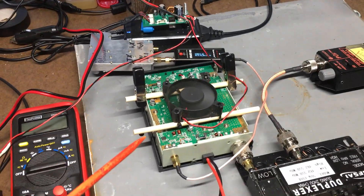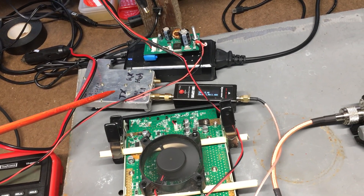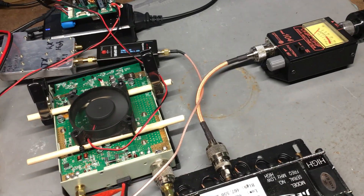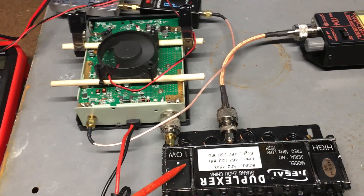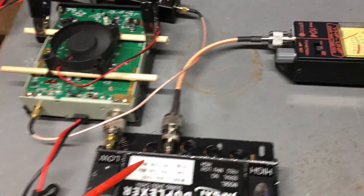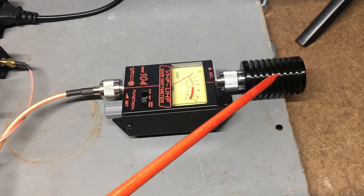I have the Retevis RT91 amplifier with a fan — I did a video on that — and the Retevis RT97 repeater. I have a watt meter in between the repeater and the amplifier so I can monitor the output wattage of the repeater, and then I have the amplifier hooked up to the duplexer. I also have a wattage meter on the output of the duplexer.